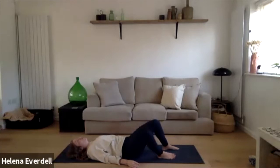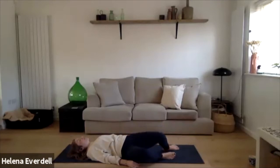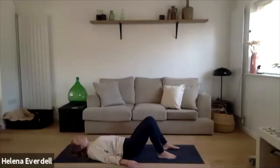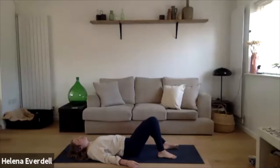We're doing a few more, just window wiping the knees — gently or as big as feels good for your lower back. Maybe synchronising the breath and taking it just a little deeper. After the next one, left and right, bring those legs back to centre. Slightly draw the belly button into the spine so you can feel the top of the pelvis pressing down into the mat.